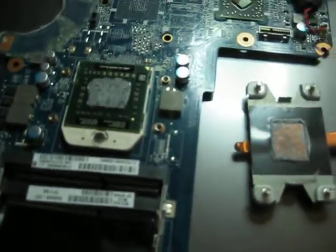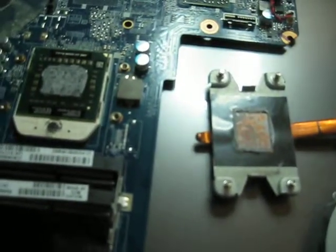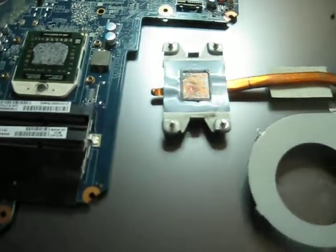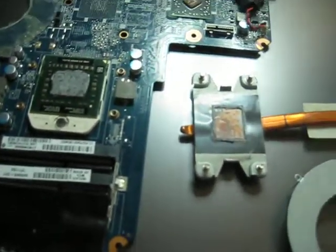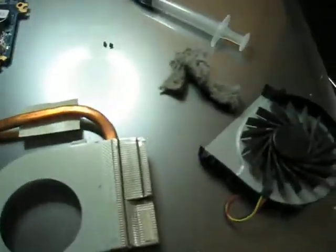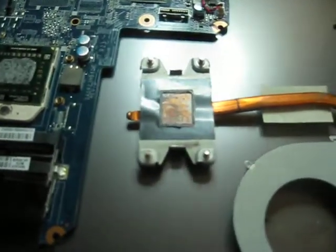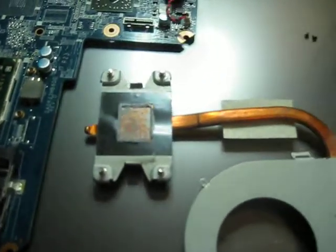Some computers have an issue with cooling — it's an engineering defect. I've heard about computers that by default will overheat like crazy. But if your computer, when you bought it new, didn't do that, then you should do this cleaning, and you will see that you have a lot better performance from the computer, it'll heat a lot less, and you'll be a lot happier.